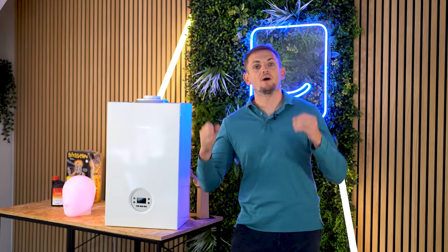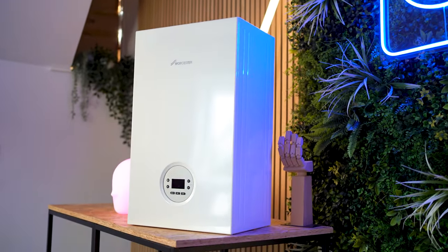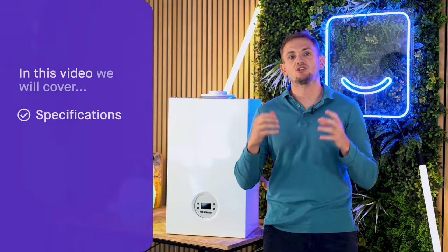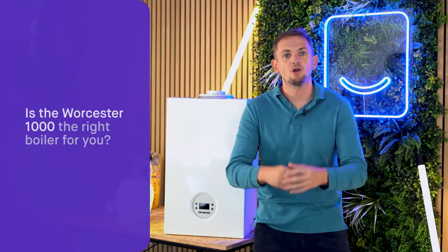Welcome back to another video. Today we're going to be reviewing the brand new Worcester Bosch 1000 combi boiler. This is an entry-level product just released for 2023 by Worcester. We're going to tell you all about its specifications, its features, we're going to review its components, and we'll make a recommendation at the end of the video whether or not you should buy this for your home.